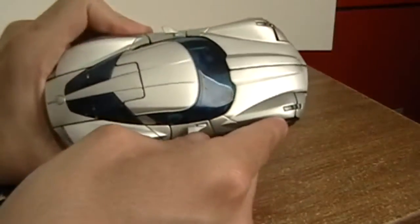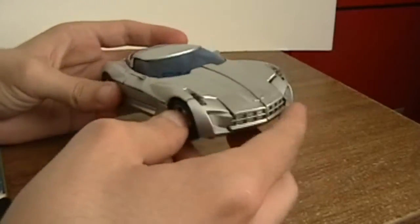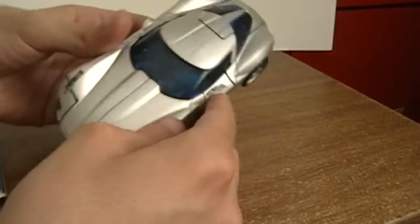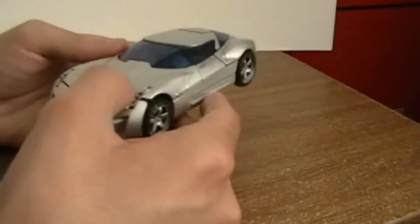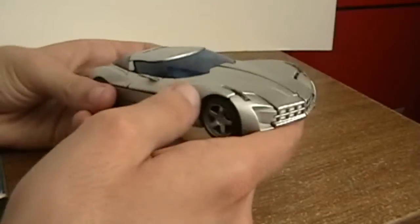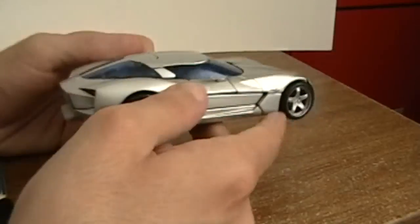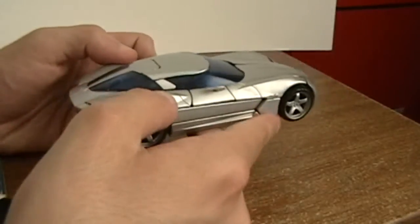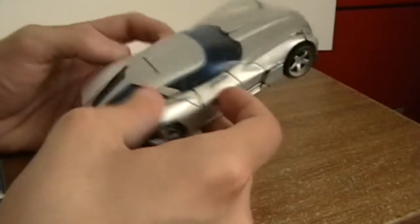Sideswipe is a metallic silver with blue for the windshield and the windows. Being that it's a chrome metallic silver color, it kind of proves my theory that there will not be a premium line for the new Revenge of the Fallen toy line — it would be stupid, since Sideswipe is already a premium-looking figure.